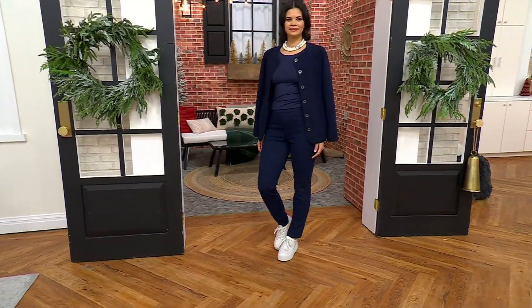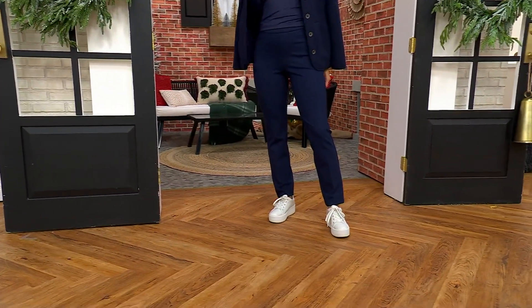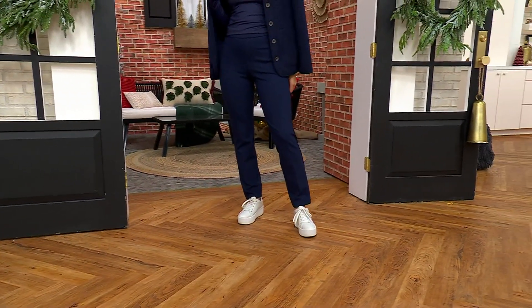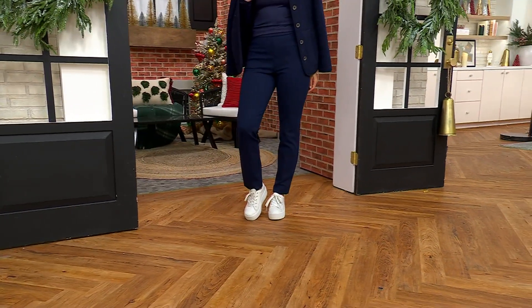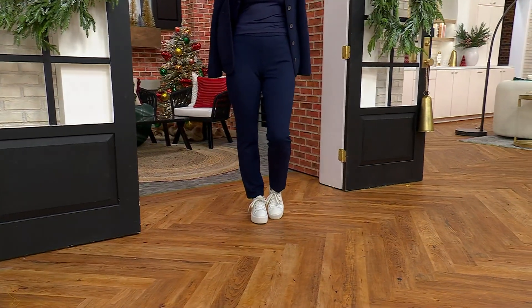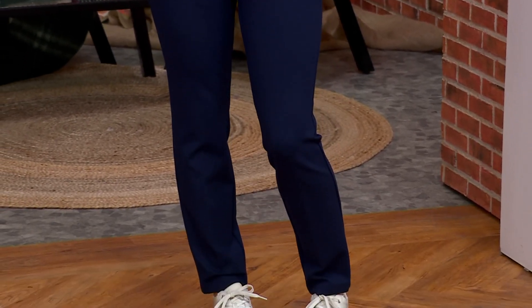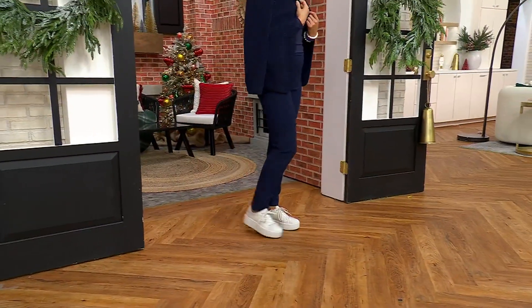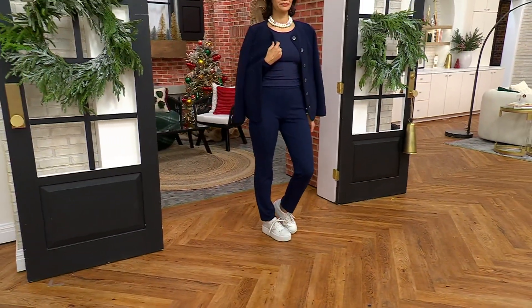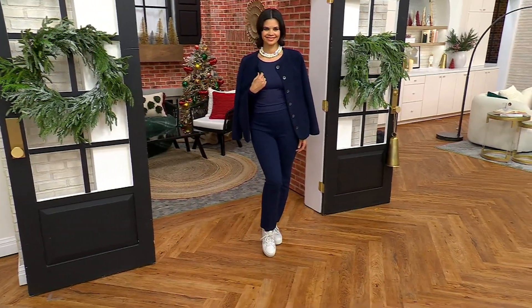This is the Smart Ponti Knit Slim Leg Pant. Smart Ponti is very different than regular Ponti knit. So if you have tried Ponti and you like it, or even if you haven't liked it that much, this is actually different. It's a little bit more gutsy, and it actually looks and feels, when you touch the fabric, more like a woven gabardine. But when you put it on, you get all the comfort of a knit. This is a knit pant that truly looks like a woven.